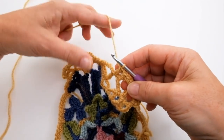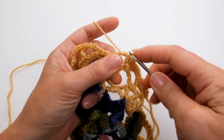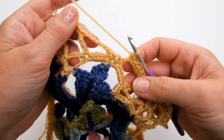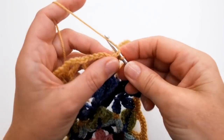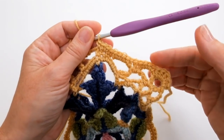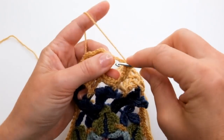Into the next chain space, do a half treble, then four double crochet — one, two, three, four — and that brings you to the three double crochet at the center of this motif. Do one double into the first one, two into the next one, and one into the next one. Then reverse the pattern: four double crochet — one, two, three, four — into that next chain space, and finish that chain space with a half treble.